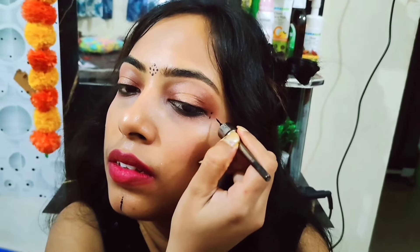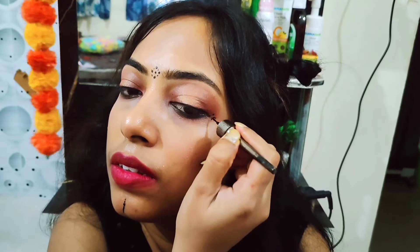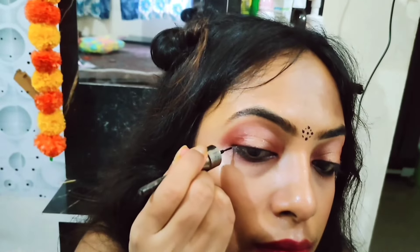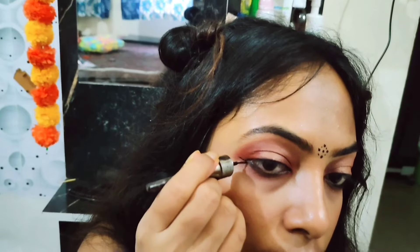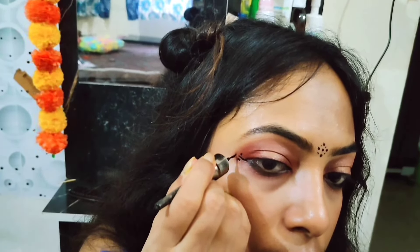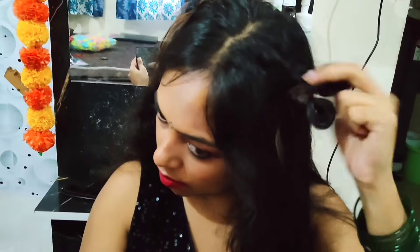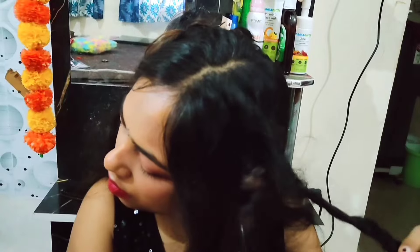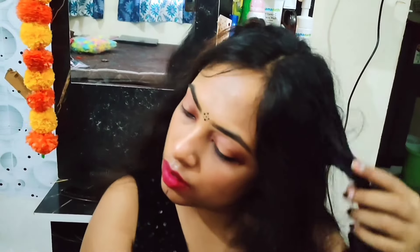My main focus in this look is the interesting eyeliner design that Shraddha had in the song — Vindhya. I tried to recreate it using my eyeliner. Do not miss this design, and you can also try this look at home and make a video of it!